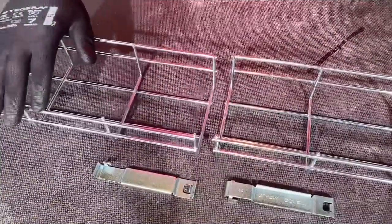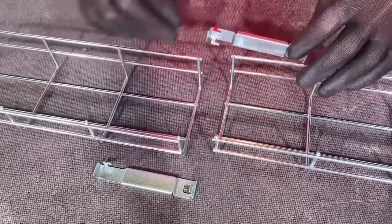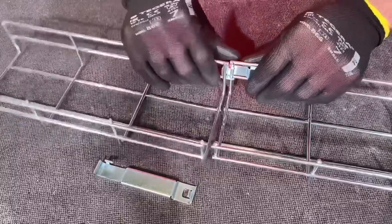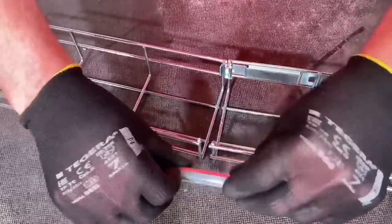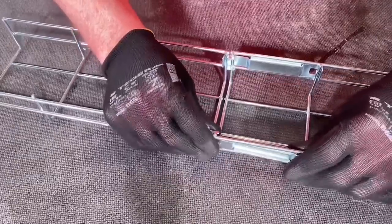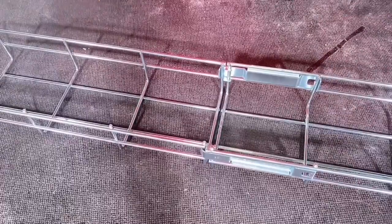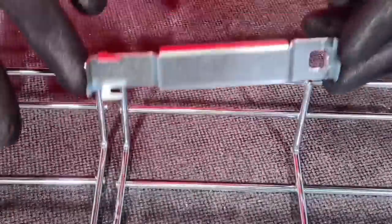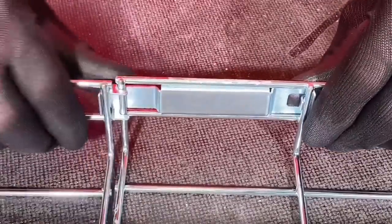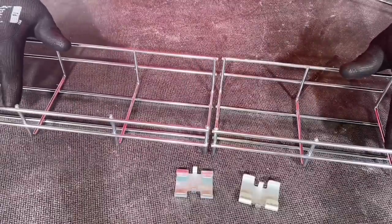The first connecting method we're going to use is the Quick Click system. The part number is MCFJC. By the time you've got that noted down, I've almost got the first one fitted. These come already attached to each length of basket. They just basically click together with no tools, but they are removable from the actual basket itself — on some systems they're actually attached so you can't remove them if you were to shorten the basket. Look how easy that is — just clicking it.